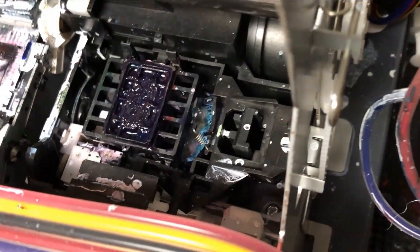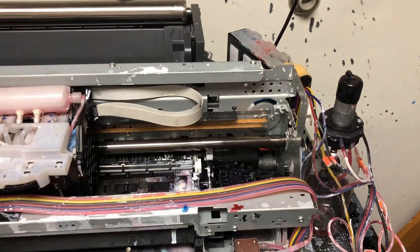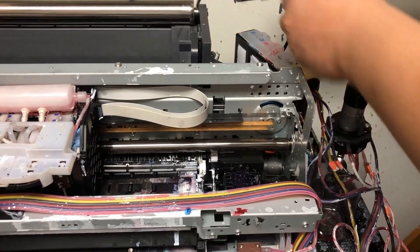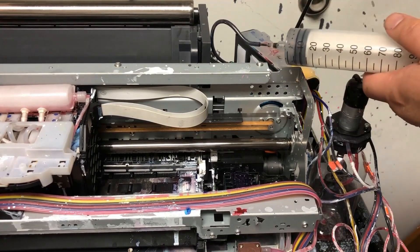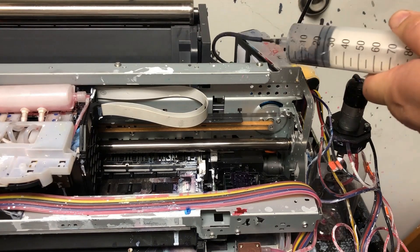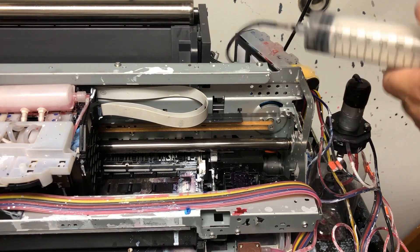If you do the self-cleaning, you can see the regurgitate just building out backwards. Let's check the plumbing first. In the back of the printer, there's a waste tube. We pick up the waste tube and start sucking from it — that will tell us if the capping station is clogged or not. I'm totally drawing vacuum, so this capping station is clogged.